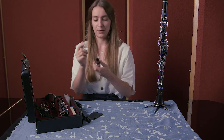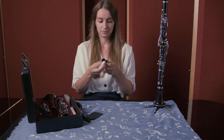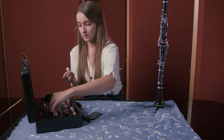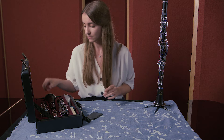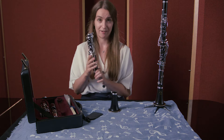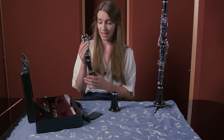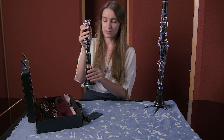After you have done that, you need the bell of your clarinet and the bottom joint. The bottom joint is the longest part of the clarinet and it's the one that has the thumb rest at the back. All you need to do is just twist those two together.